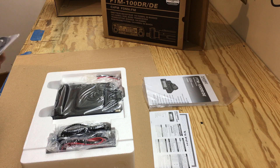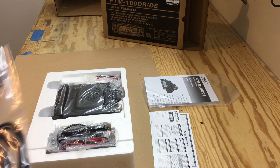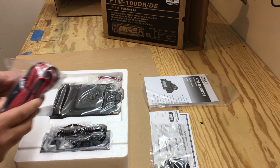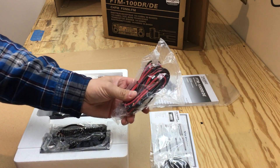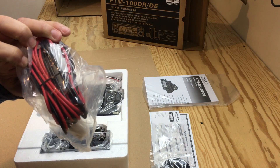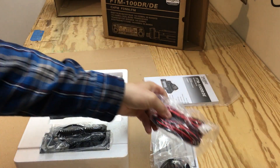We have the PC connection cable that comes with it, which is good. We also have the power wire with a fuse — well, I guess that's just the connector.